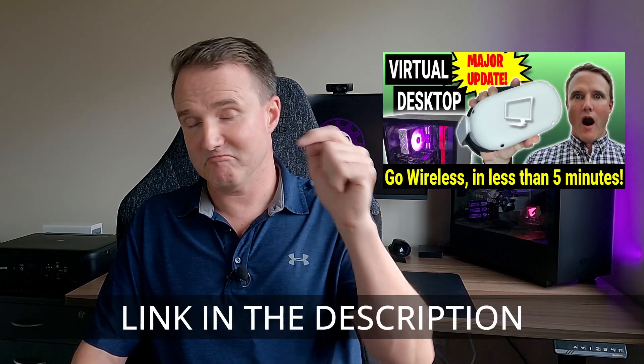I'll put a link to that in the description down below. Thanks for watching. If you've enjoyed the video please don't forget to like and share it, consider subscribing if you're not, and as always, see you in the next one.